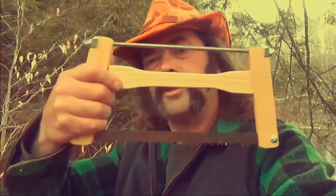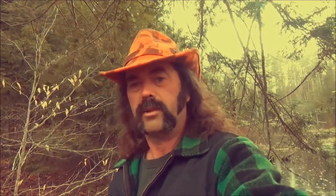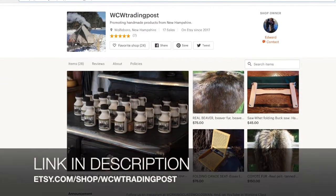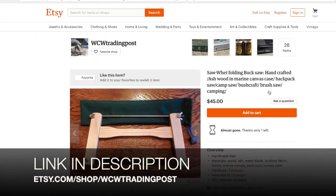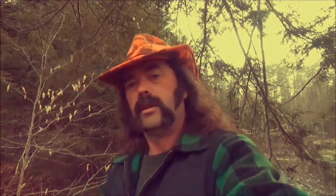As usual, as soon as we start a little project here, it starts raining — which doesn't bother me, but I can't leave my camera out in the rain. Anyway, I just wanted to give you a quick demonstration on the Saw-Whet. Any questions, shoot me an email, post it in the comments, go to the Trading Post and check it out — WCW Trading Post. I'm really happy with it. Thank you.